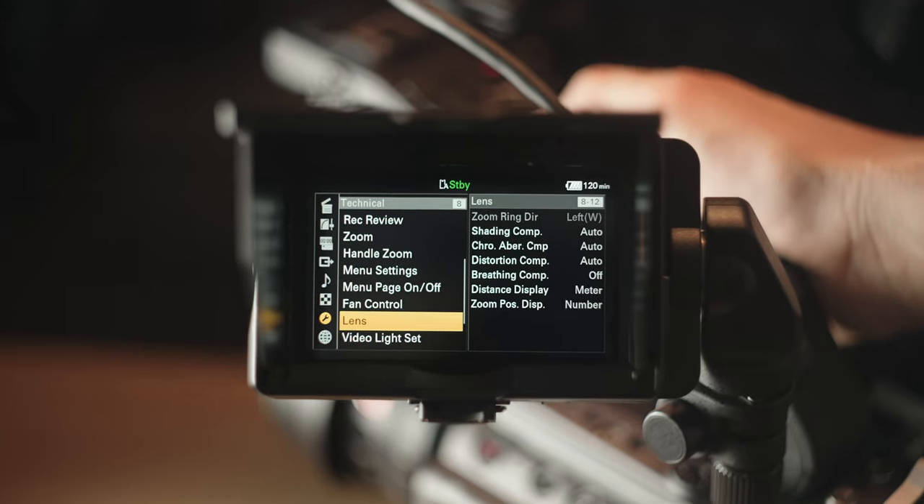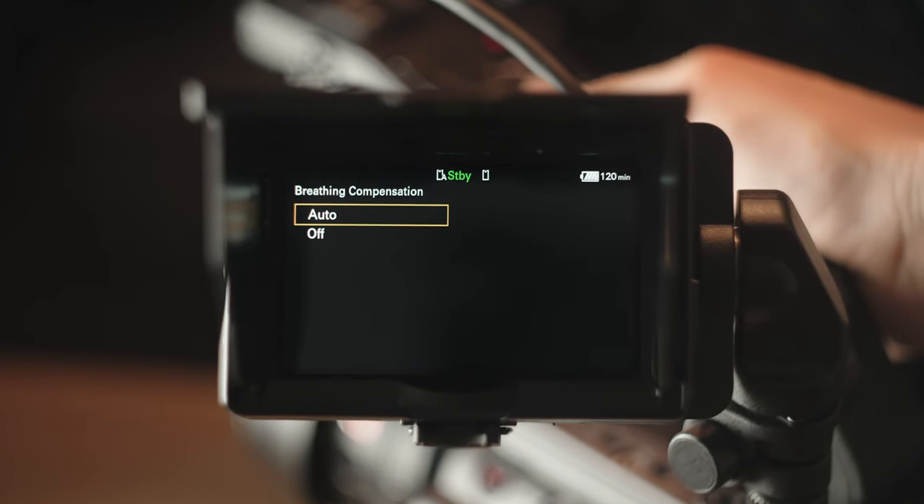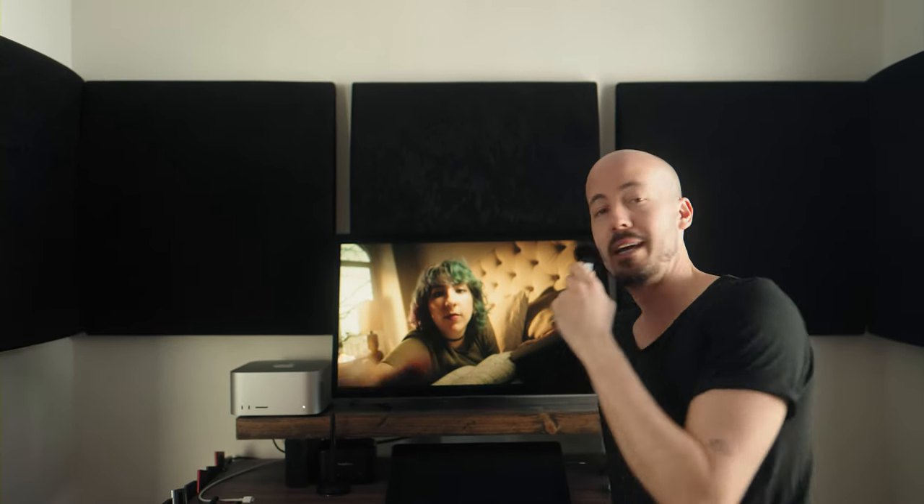There is a setting on the FX6 called Breathing Compensation. That is a very important setting to use if you're not shooting with cinema lenses. If you're shooting with lenses that are made for photography — like, let's be honest, most of us are — they're cheaper, they're smaller, they're pretty versatile, and they're sharp. But the problem is, you'll get something called focus breathing.